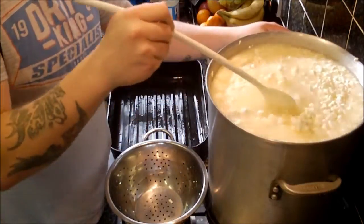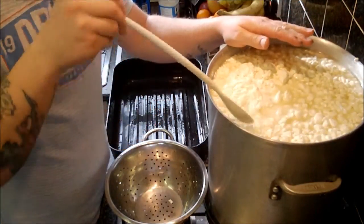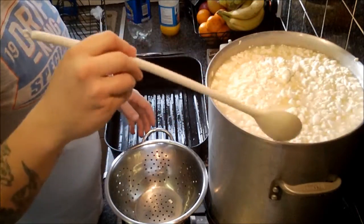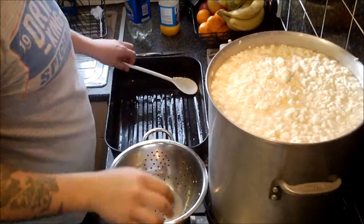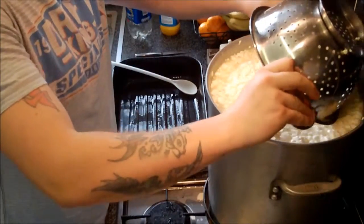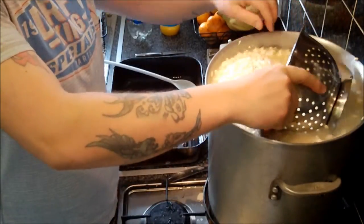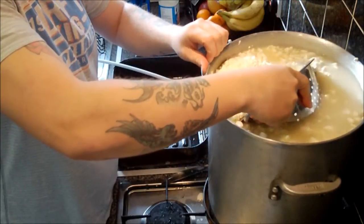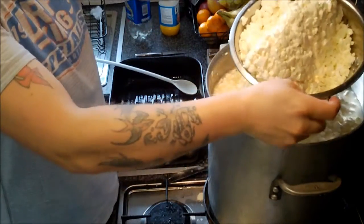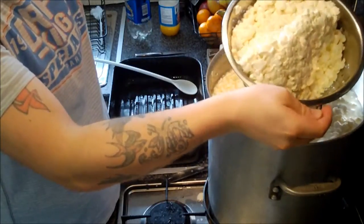The temperature has now hit a hundred degrees Fahrenheit, around 38 degrees centigrade. We're going to scoop out as much of this curd as we can and pop it into this tray. We'll dive straight in with the colander and pick up as much curd as we can — you can see it's nicely knitted together.